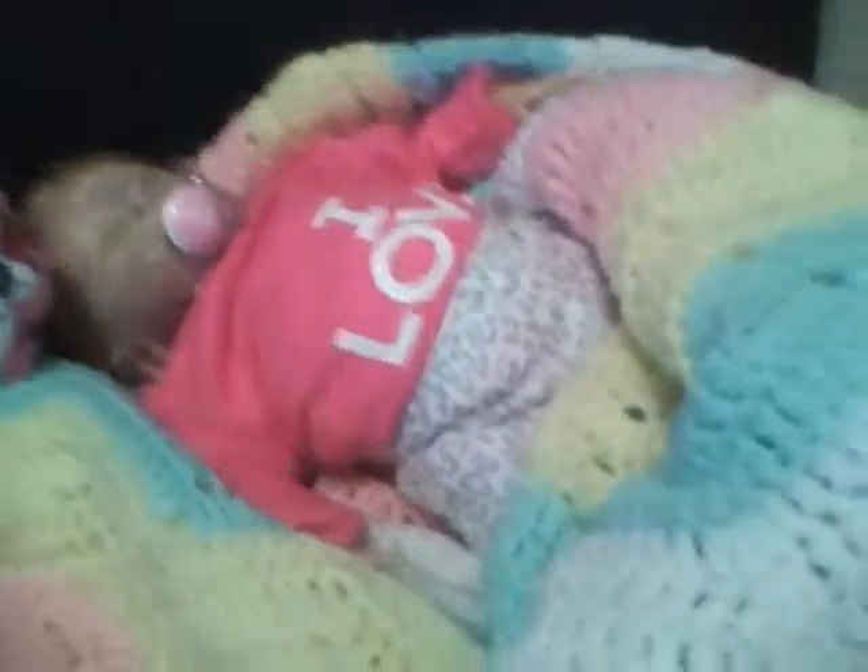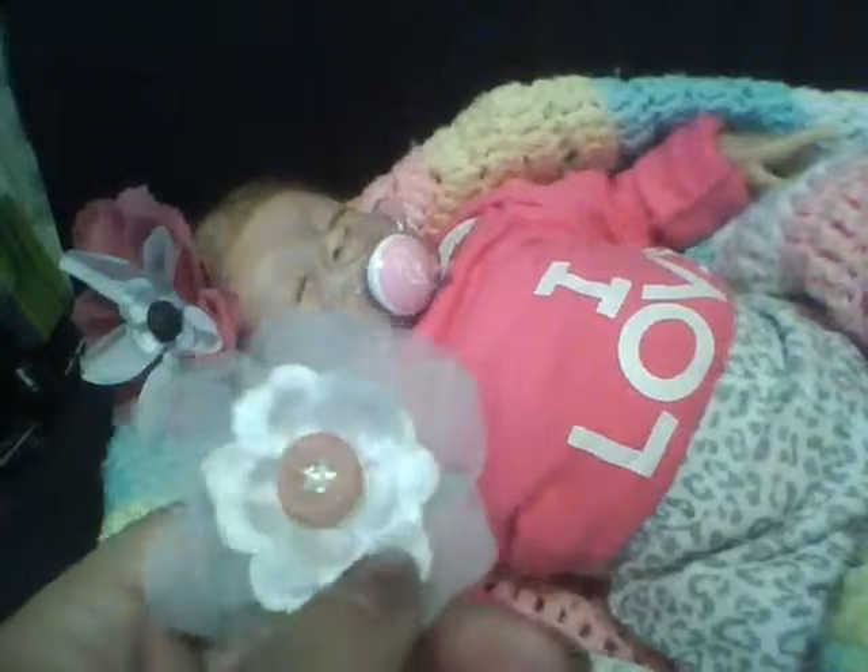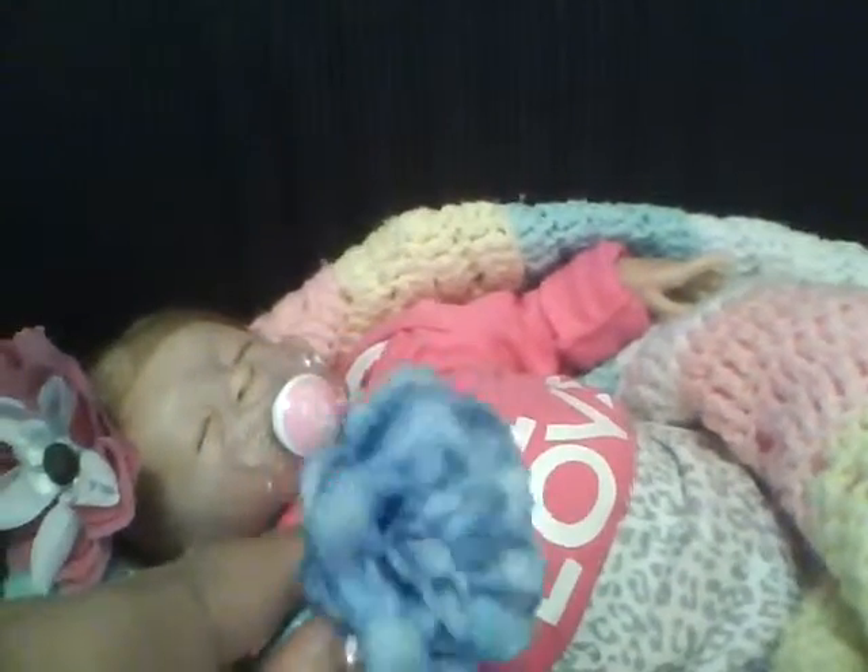I actually made two more bows for her. This one has a little star in the middle — it's a little flower with sheer and then another little flower, and just a button in the middle. Then my favorite one: it has a beautiful big blue flower on it. I absolutely love it. They fit her head perfectly because she has a small little head.